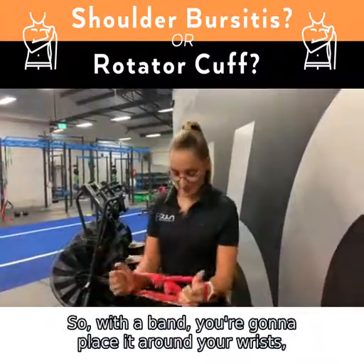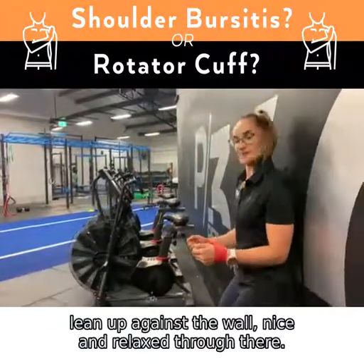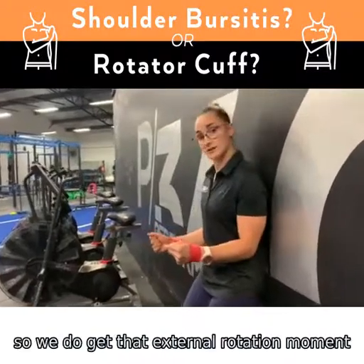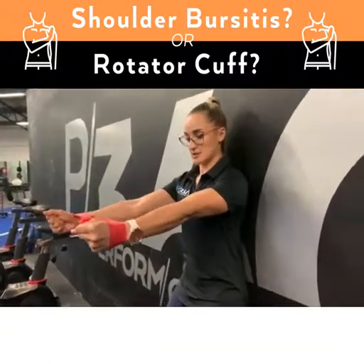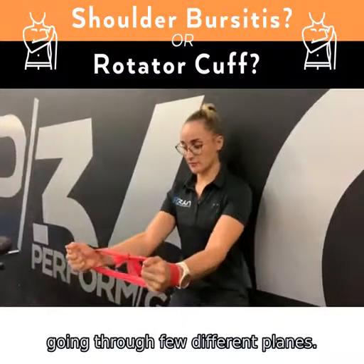With the band, you're going to place it around your wrists, lean up against the wall, nice and relaxed through there. Have a little bit of tension so we get that external rotation moment, and from here we're going to press out.